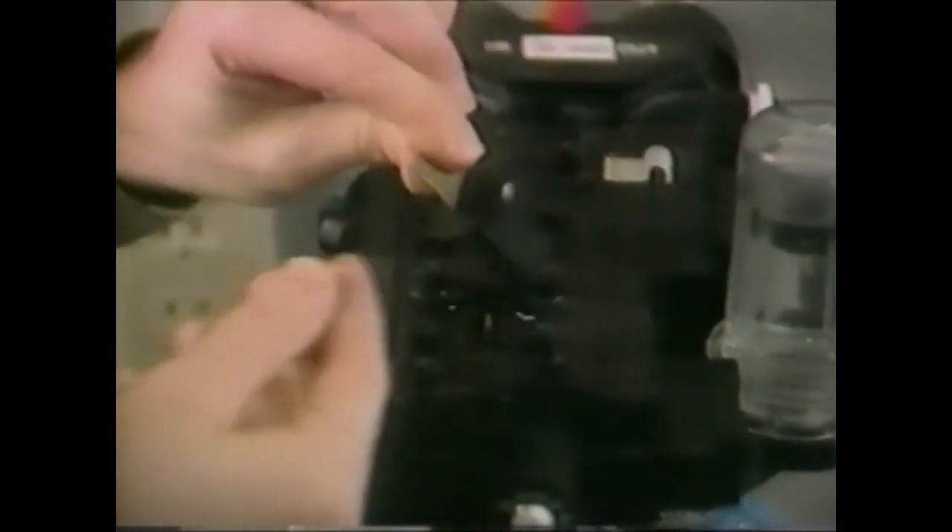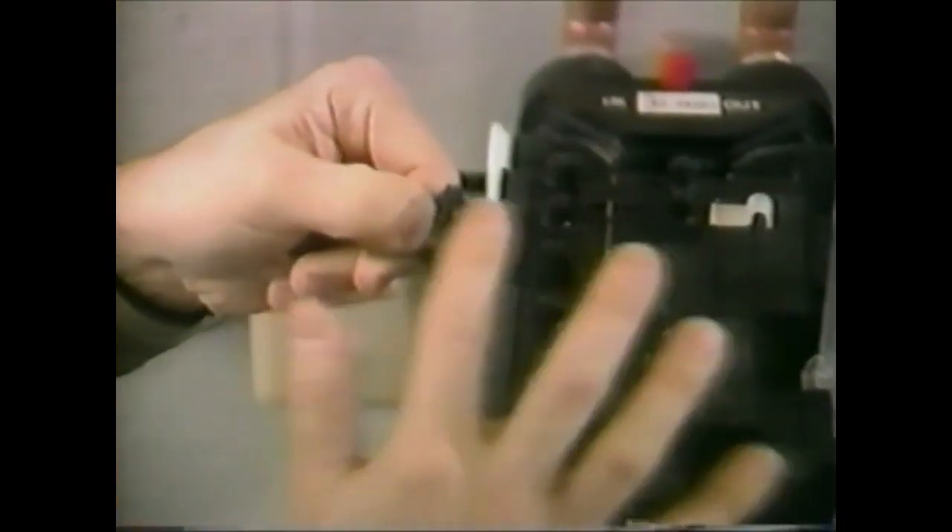Worn or damaged valve discs should be replaced with a new valve disc set. To reassemble the control, just reverse this procedure.